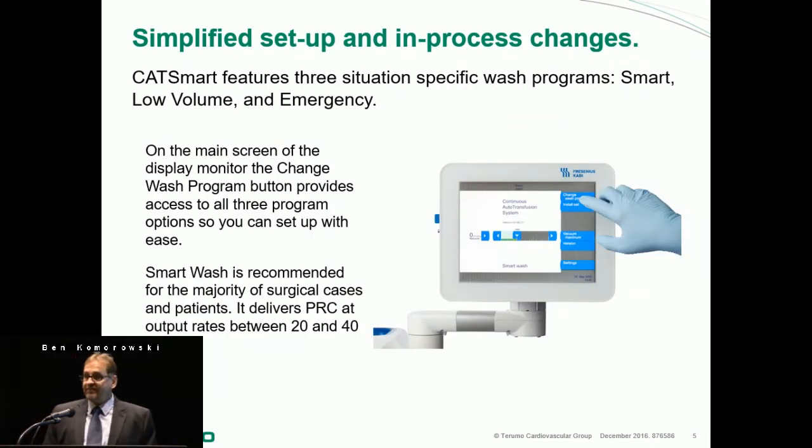There's a new touch screen. Everything on the CatSmart that is blue is a touch point, so it's ergonomically designed, and those touch points extend to the screen as well. Everything on the screen that is blue is a button that you can use to change something on the screen.